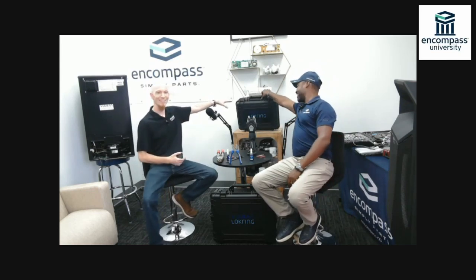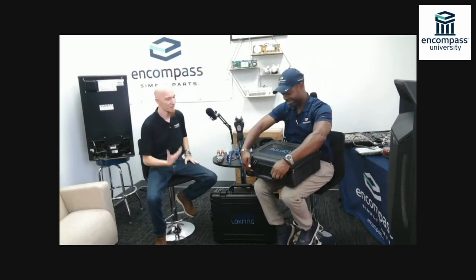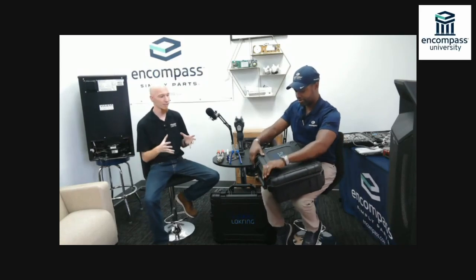We also offer a full charging kit for R600a. When R600a started rolling out here in the United States there weren't a lot of charging products available, so we built one. The newer charging kit that is currently out has a soft-sided case instead of the big bulky heavy one, we added an extra tool, and we dropped the price because we wanted to help technicians in the field get out and get working on what they need.